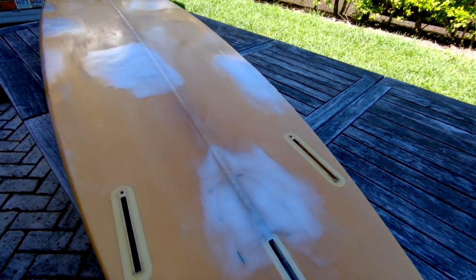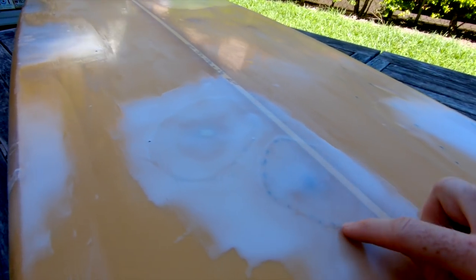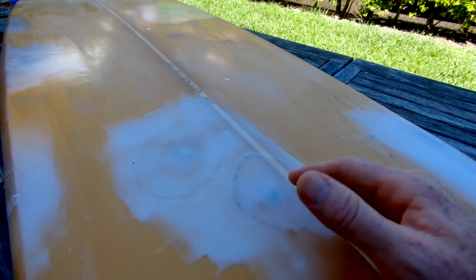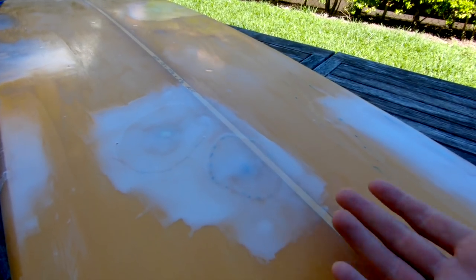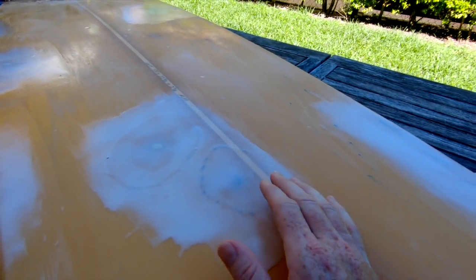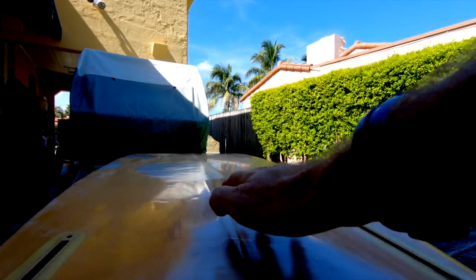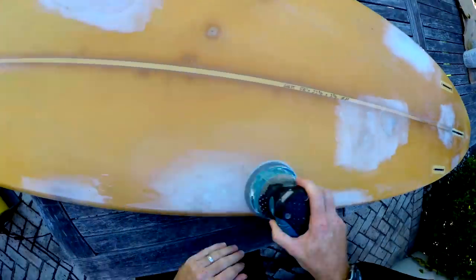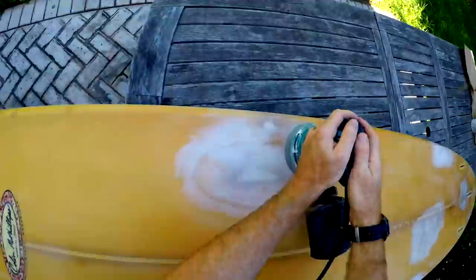We've finally reached the final step before paint for the Stuart longboard — polishing off the micro balloons. You can see our fiberglass patches, but running a hand over them you can't really feel the seam. When we polish this down you won't be able to feel or notice the change in shape caused by the patches — you don't want your board all lumpy. We'll hit it with about 120 grit, maybe even higher, give the board a good polish, and it shouldn't take long.